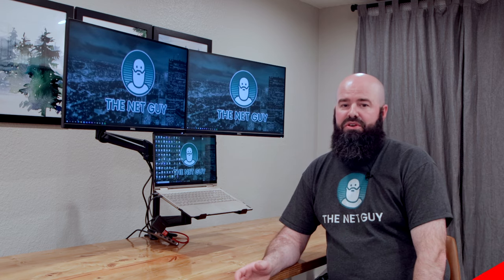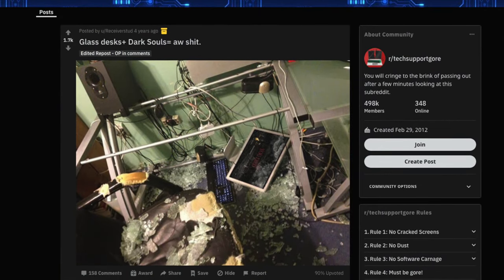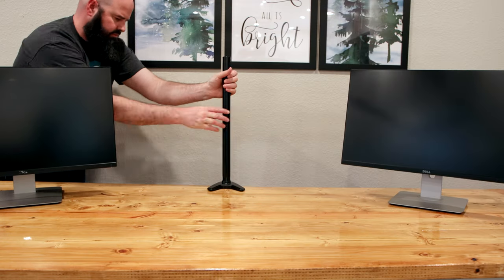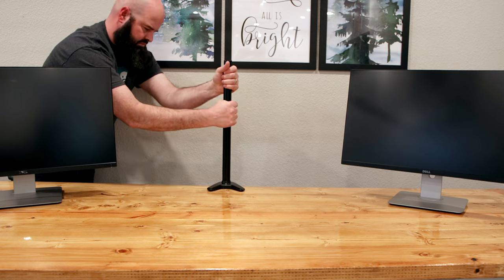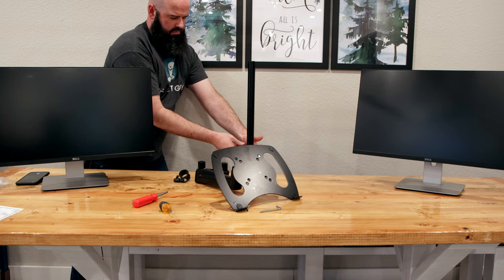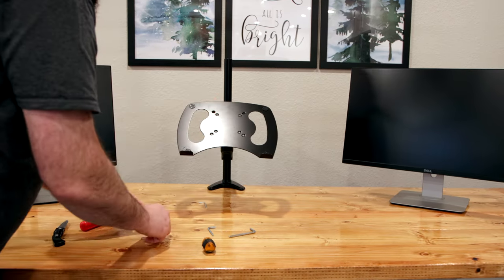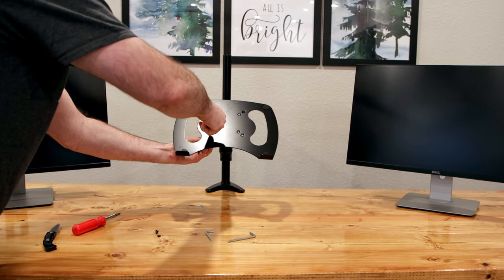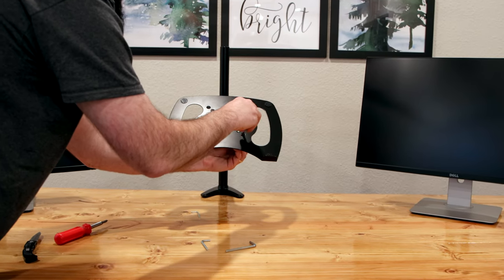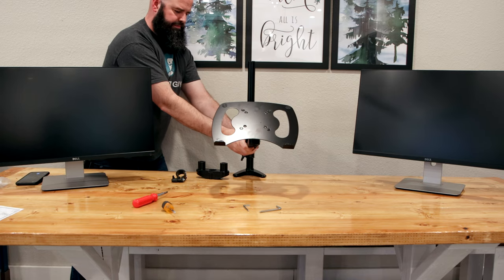It's worth noting they don't recommend using these with glass desks or cheap particle board desks as they can fail. Thread the long pole onto the base, then locate the two adjusting collars — these help you position the laptop tray. To mount the laptop tray, find the appropriate size holes — either 75x75 or 100x100 — and drive your flush mounting screws through both, then cap with the included bolts.